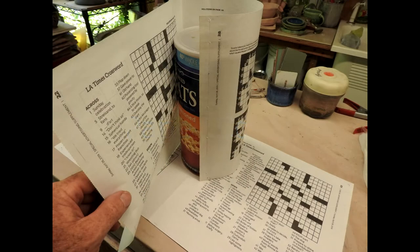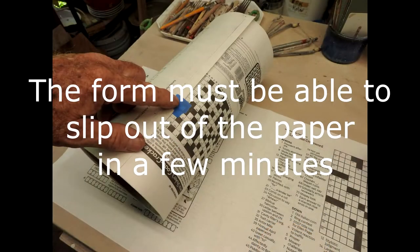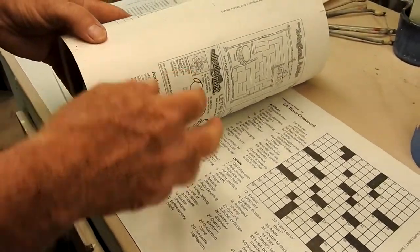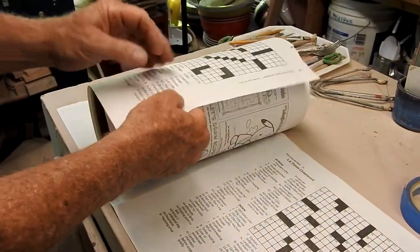The first thing you want to do is to cover your form with paper. It's important not to tape the paper to the form — the form must be able to slide out of this paper sleeve. The paper is going to act like a resist to the clay, and I usually use four layers or more of paper because it makes removing the form so much easier.